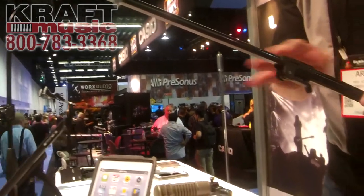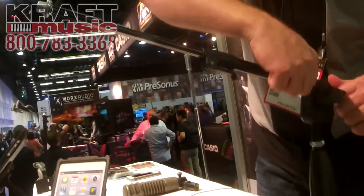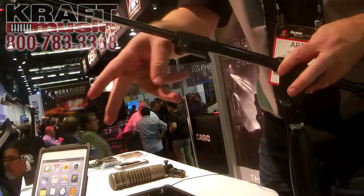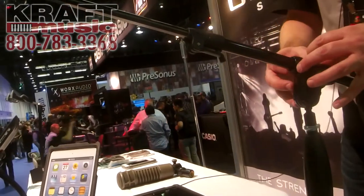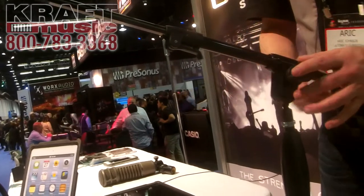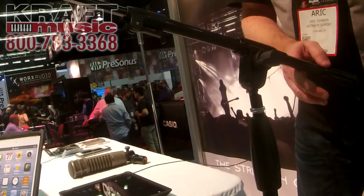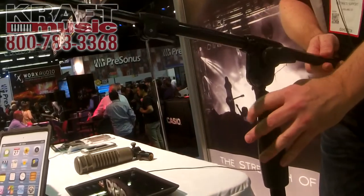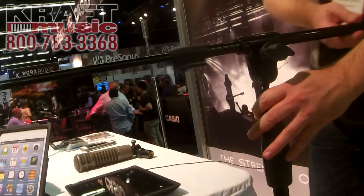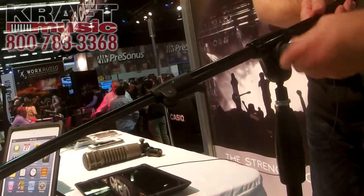The other problem with mic booms is they'll droop over time and you've got all these knobs back here that you're always working on to try and get it set the way you want. Well, we developed a new cam lock system that's patented, that's inside this hub, where now there's only one knob for four different axes of motion. You loosen it once, you can turn it, tilt it, slide it, rotate it, and get it exactly where you want it to be.